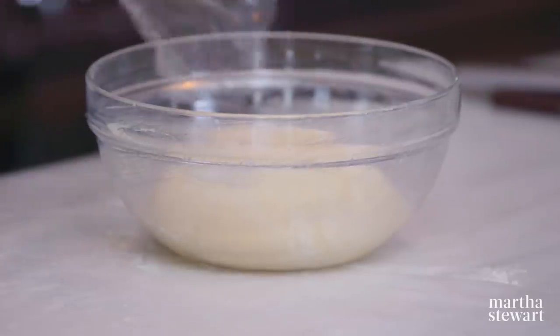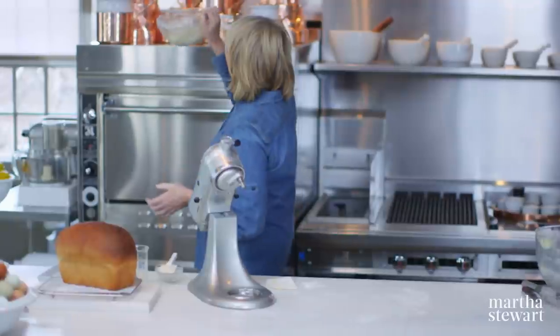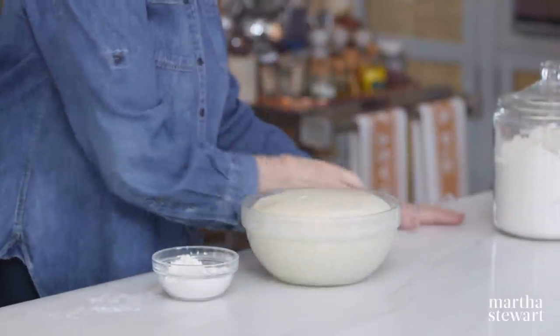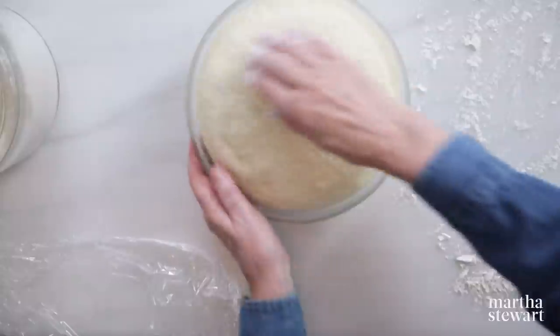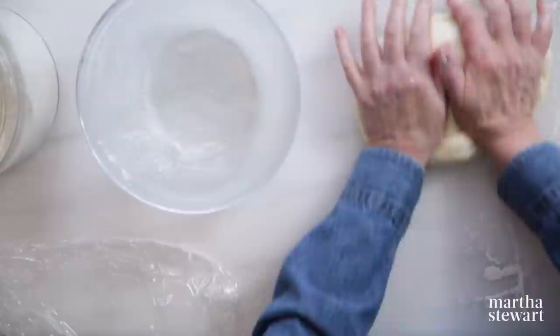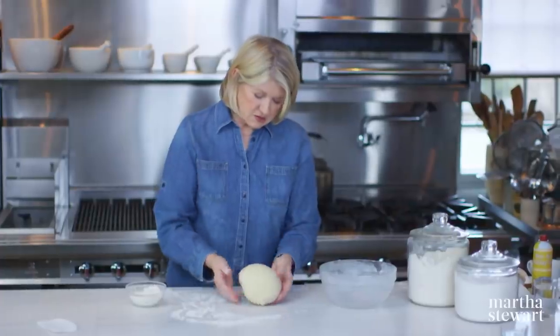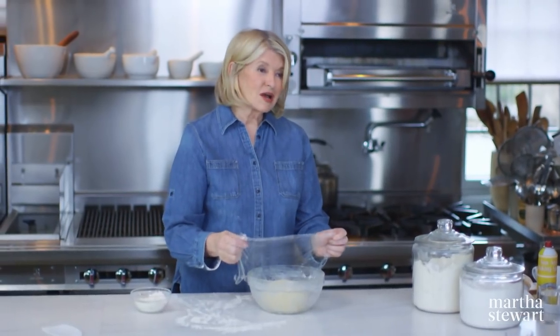Cover this and let it rise in a warm spot until approximately doubled in bulk. My warm spot is right on top of my oven. Our dough has risen — so pretty. That's rise number one. Turn it out onto a floured surface, eliminate the air, and then put it back in the bowl and let it rise again. This is developing a really fine texture by having these multiple rises. This is the second of three rises.